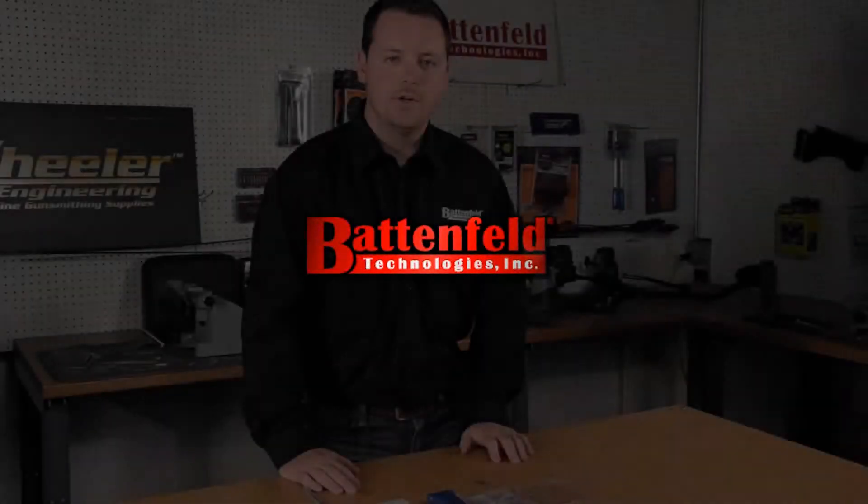Hey guys, my name is Matt Kinnamoer, Product Manager here at Battenfeld Technologies, and I'm here to talk to you today about the new Frankford Arsenal ViberPrime Automatic Primer Tube Filler.